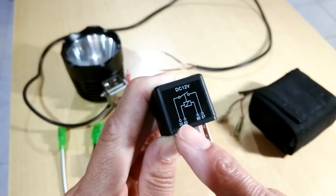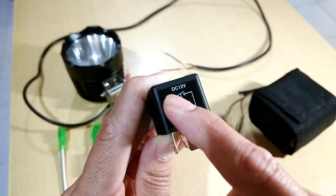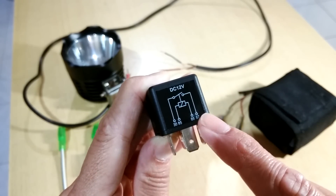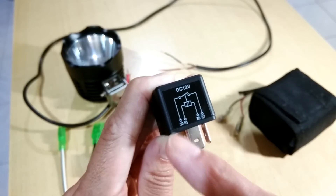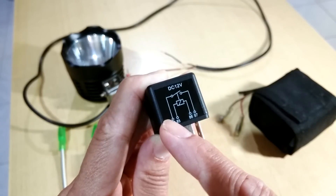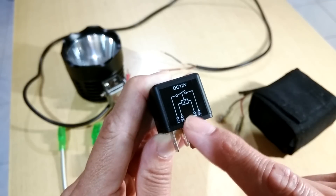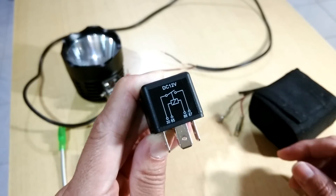The second circuit is just a connector — it's a switch. So it really doesn't matter which way the power comes in to the device. But normally we use pin 30 as the main power source. You feed the main power source to pin 30, and then pin 87 goes to the device. Without energizing the first circuit, the second circuit is open and no power goes to the device.